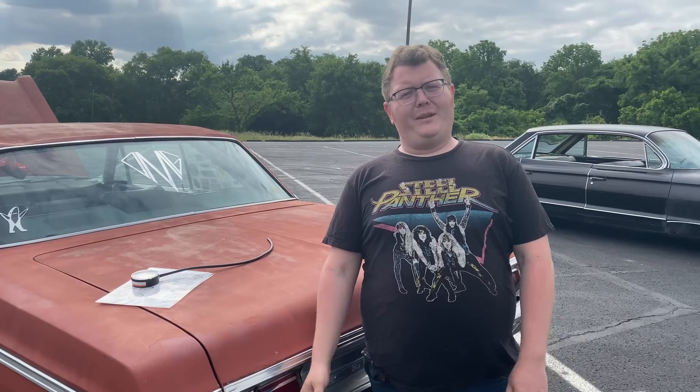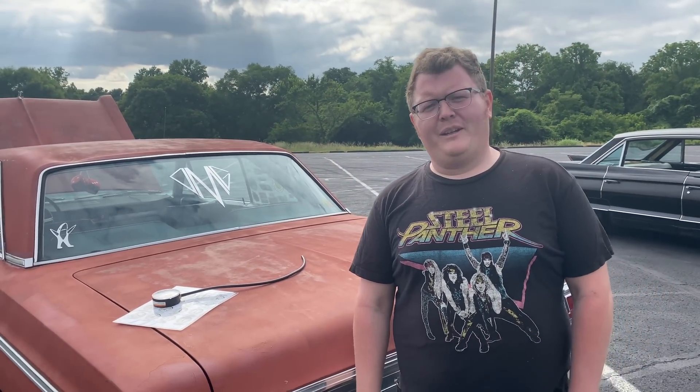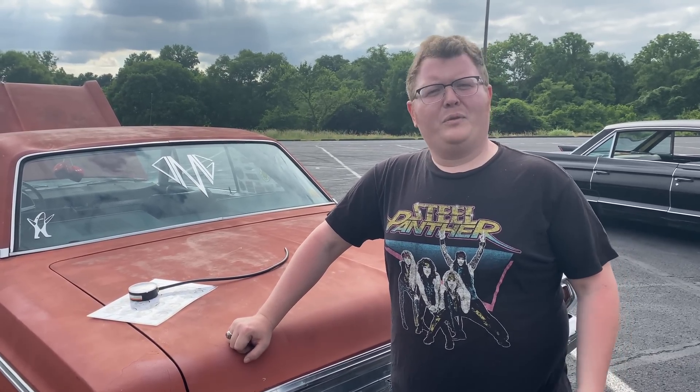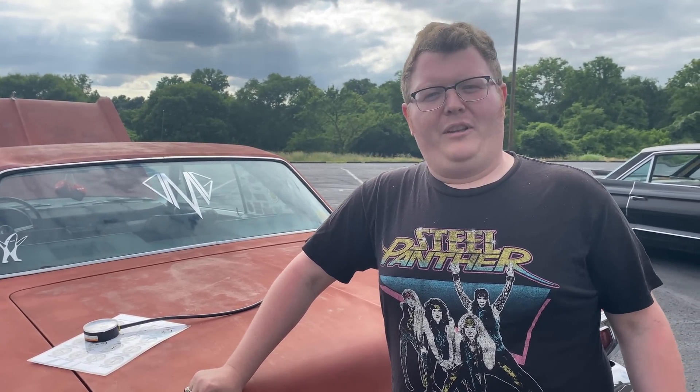Hey guys, welcome to Daddy's Money Garage. Today we are trespassing behind our own high school again. We're not very creative on where we go. Today I wanted to talk about something I don't see a lot of info about - diagnosing problems with old cars, and specifically the proper tools for doing it.